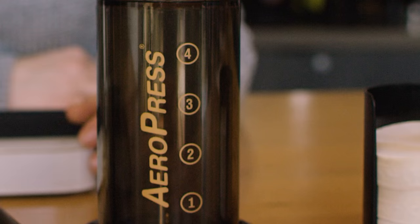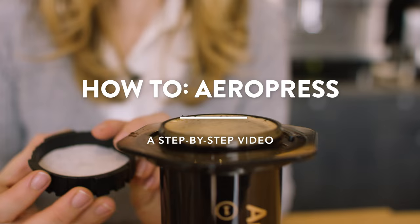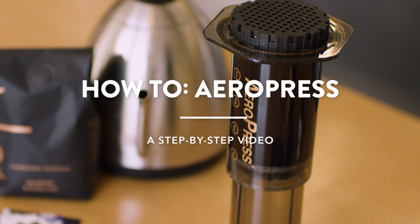Hi, my name is Mackenzie and today I'm going to walk you through how to brew a fun and easy brewing method, the Aeropress. What I love about the Aeropress is it's really quick, it's an easy cleanup, and it makes just a single cup of coffee, about eight ounces.